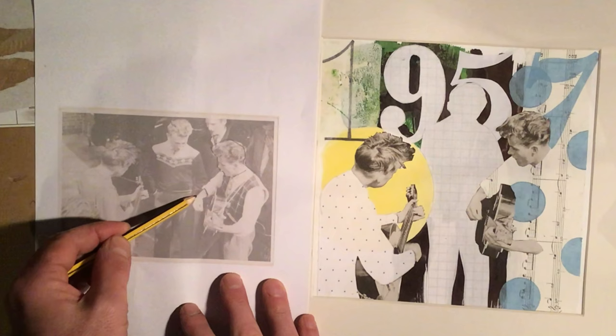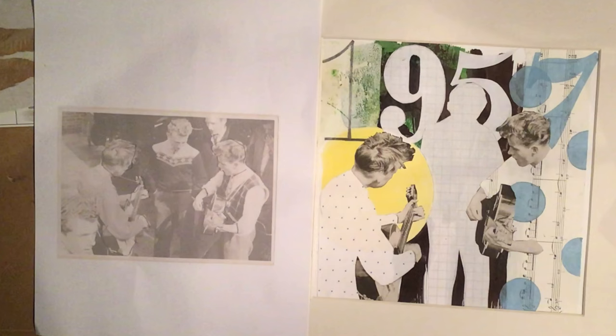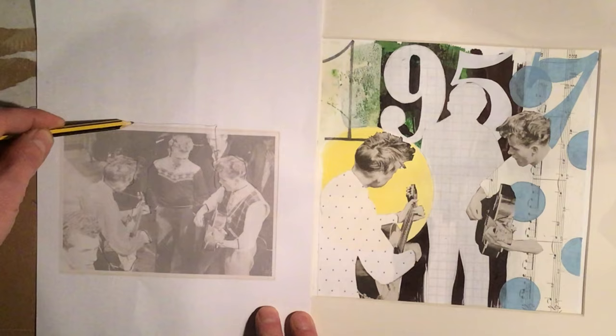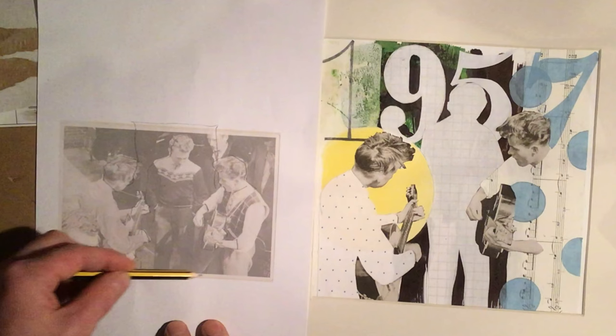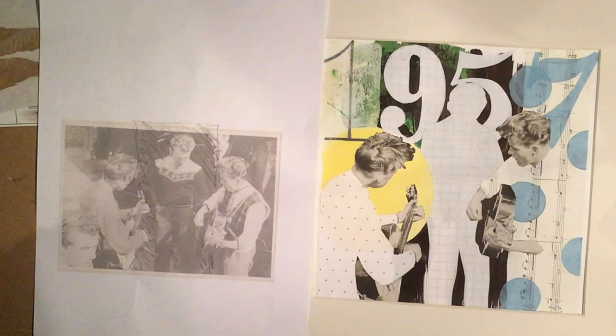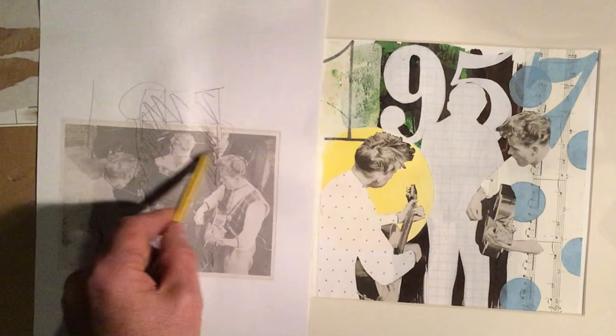You can see here what I've tried to do is first isolate areas I definitely want to keep as photographic elements — concentrate on the head, the hands, and the instruments. Then look for opportunities to find silhouettes. This guy in the middle I've decided is going to be a silhouette, and this area of dark in the background is a good starting point.